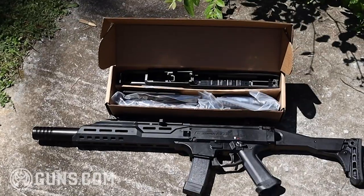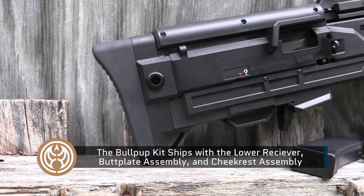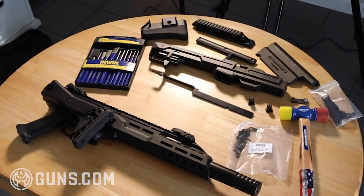The bullpup kit ships as a separate package alongside the Scorpion, and that's going to include the lower receiver, butt plate assembly, and cheek rest assembly — not to mention all the nuts, bolts, and little pieces you'll need to put it all together. If you love to work with your hands, the opportunity to tweak this carbine is perfection.